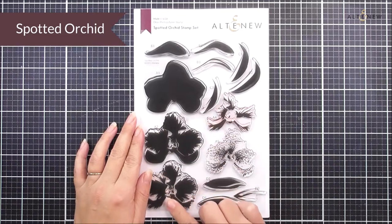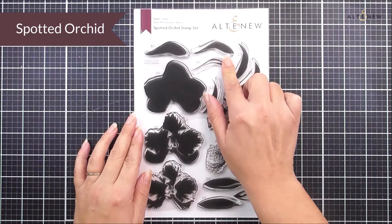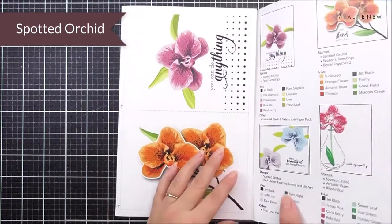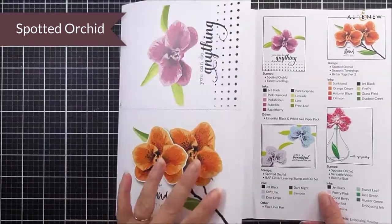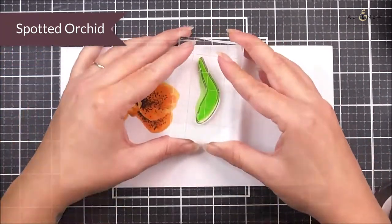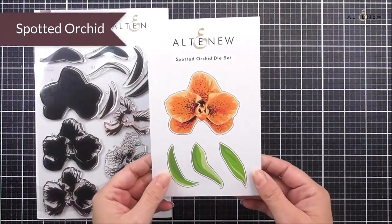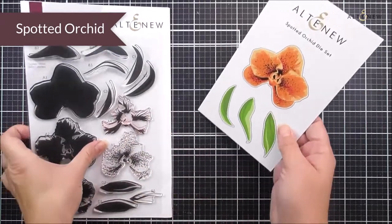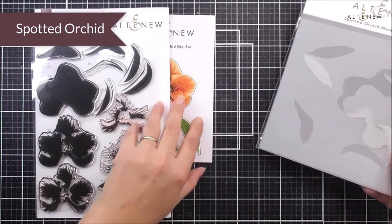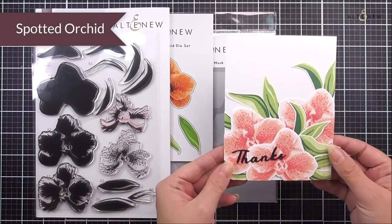Next up we have the very pretty Spotted Orchid stamp set. In here we have a really large beautiful orchid bloom in full bloom as well as three different layering leaves. This is a great one for all occasions for creating your own cluster of beautiful orchids, or even add a vine from another stamp or die set to create a traditional orchid look. As well as the stamp set we have the matching die set available, and also the mask stencil so you can easily mask these off and stencil color into the base layer.